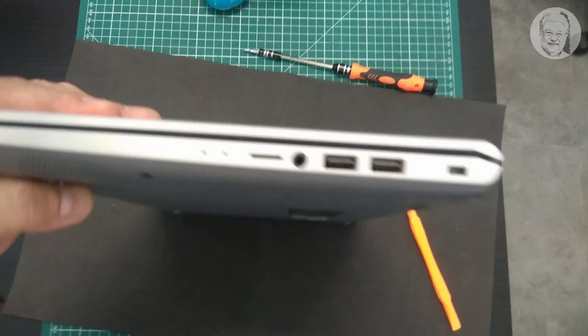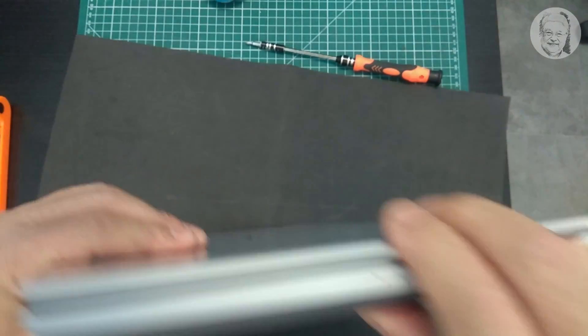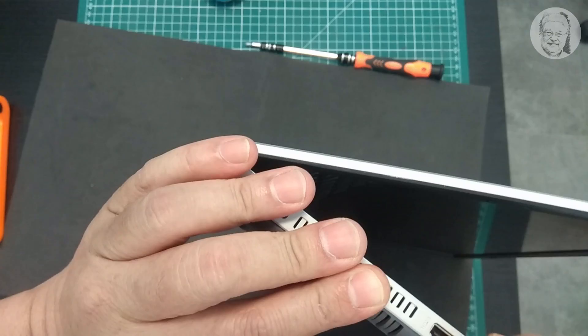Now it's time to pry open the back cover. I am using a plastic prying tool. When you do this yourself, please do it gently and carefully, not to break any plastic hook on the inside of the back cover.